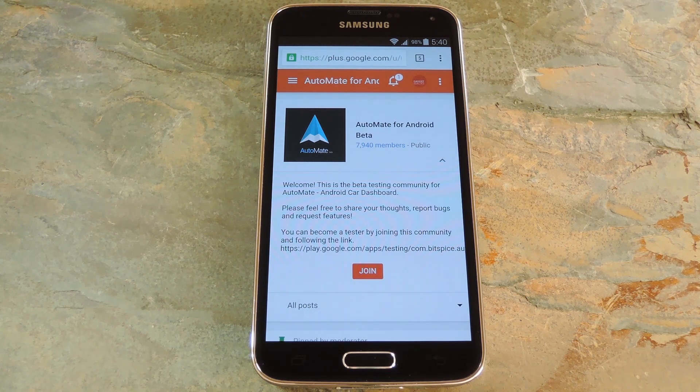This would be a great way to put your old Android device to good use. I could definitely picture mounting my old Nexus 7 to my dashboard and rocking this software while I drive around town.